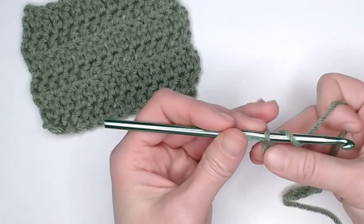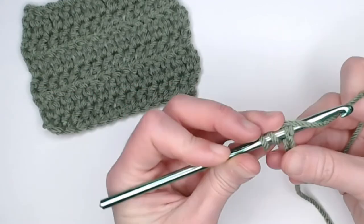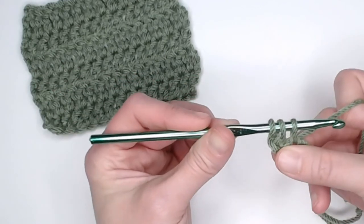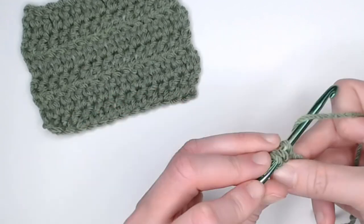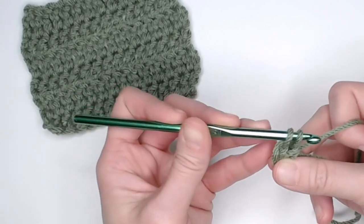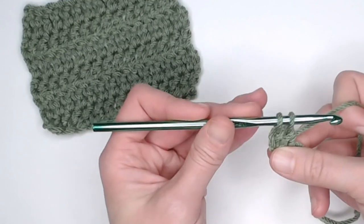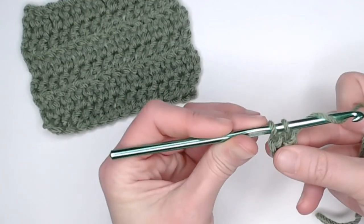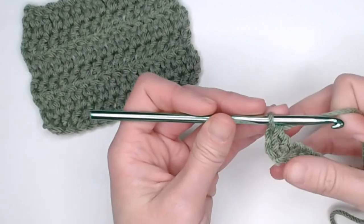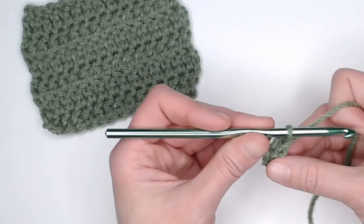Yarn over, find chain three, insert our crochet hook, yarn over, pull that yarn through only two of the loops on your crochet hook. Yarn over, pull that yarn through only two of the loops on your crochet hook, leaving you with two loops still on your crochet hook. Yarn over again, and pull that yarn through the last two loops on your crochet hook, and that is a double crochet stitch, leaving you with just one loop on your crochet hook.